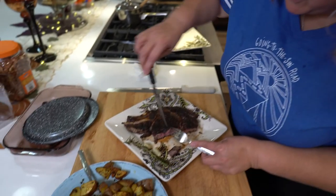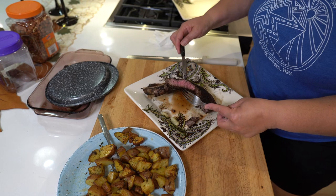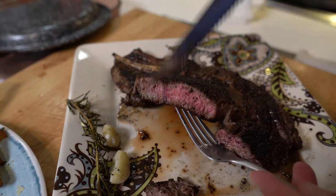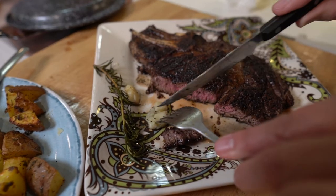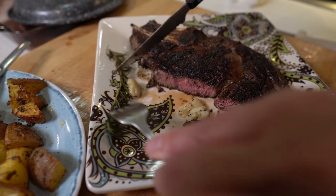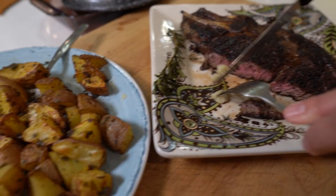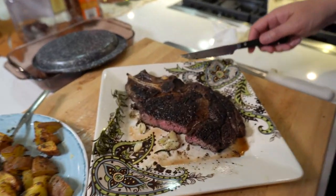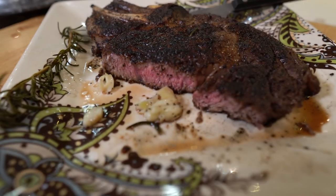Yeah, a little bit more on the well-done side, but that's how we like it. Look at the inside — cooked perfectly as far as I'm concerned. Got this nice buttery garlic to go with it, and that rosemary smells so good. Let's get a piece of this garlic, a piece of this, and some potato — going in. Mmm, pretty good! Whoa! Delicious.